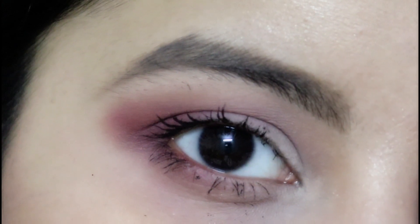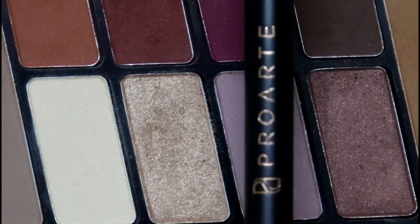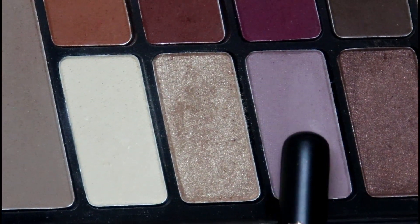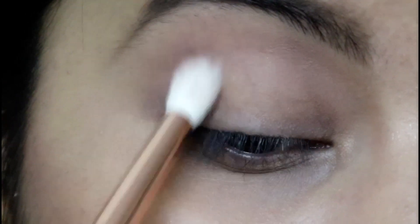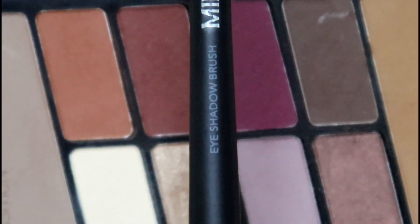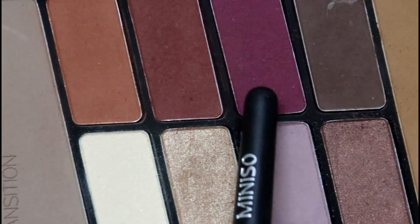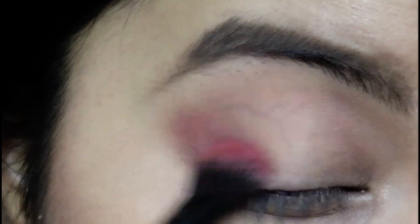This is the second look — perfect for an everyday basis and super easy to achieve. Using a Pro Arte E24 brush, I'm picking up the lavender color as my transition color and applying it above my crease area. Then using a Miniso eyeshadow brush, I'm picking up the pink color and applying it to the outer corners of my eyes.